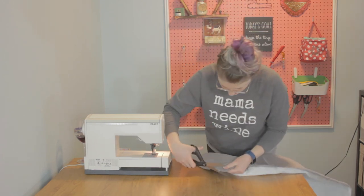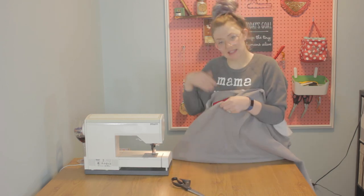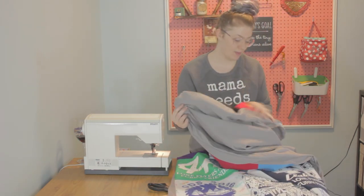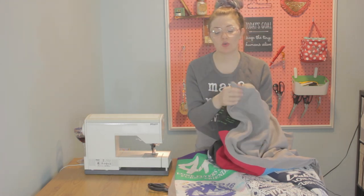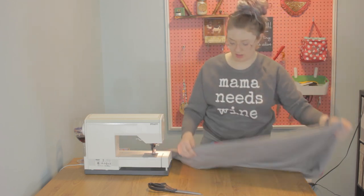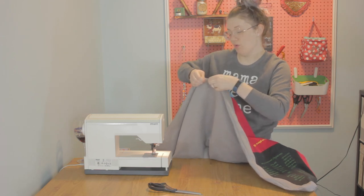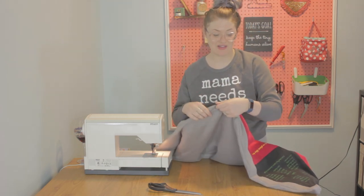One more thing to do before we turn it right side out — cut the corners straight across and don't get too close to the actual seam. Stick your hand in between the back layer and the t-shirt layer and turn it right side out. Use your finger to push the corners out nicely — you can also use the eraser end of a pencil or a closed pen. Take your iron and press these seams flat, using your fingers to roll the fabric so the back is on the back and the top is on the top.